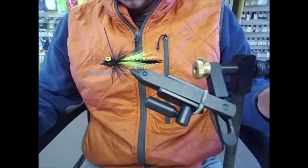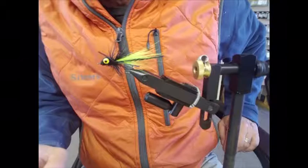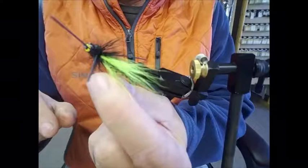Alright guys, this is it. Pretty simple, deadly smallmouth bass fly. You can strip it, you can let it tumble through the rapids. You can swing it. You can throw it under an indicator. Just a lot of flexibility. We had a customer come in and interrupt. So this is the fly — awesome little bugger. Wooly bugger? By the way, it is not a wooly bugger.